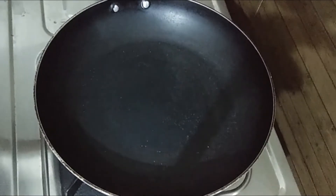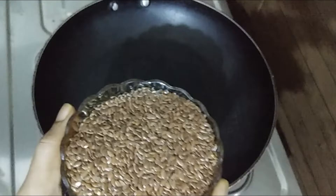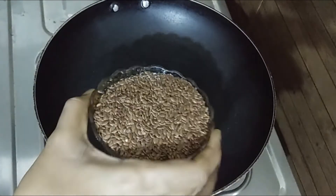Let's put the pan on the stove. Put 1 cup of flaxseeds in the pan. We will add 100g of flaxseeds.